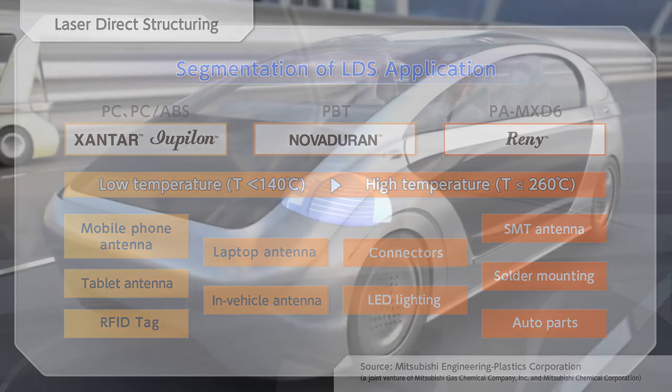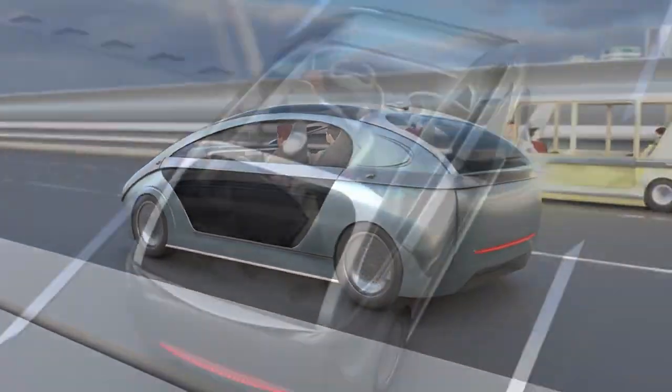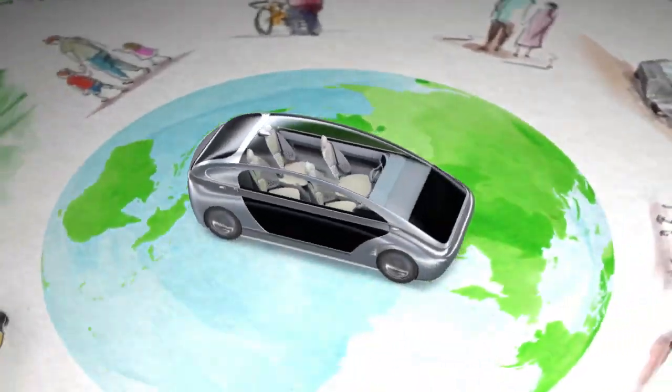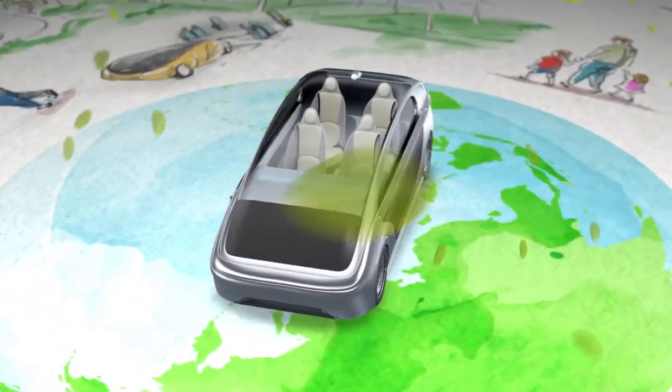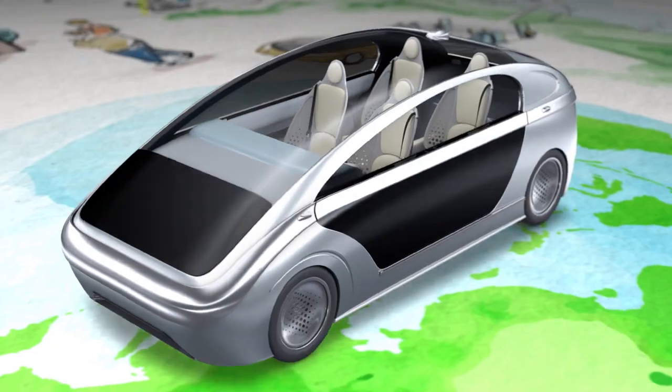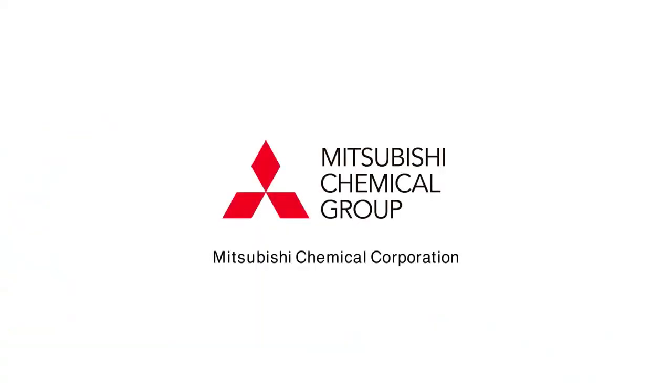To contribute to the realization of next-generation connected cars, we will use our abundant materials and technologies to create valuable products and services that meet the needs of more IT-oriented cars.